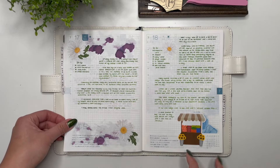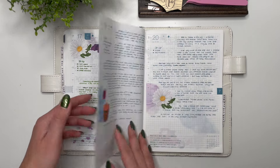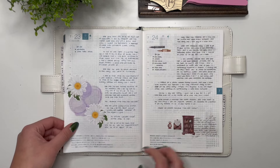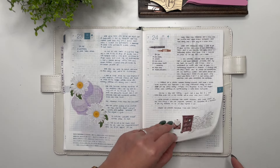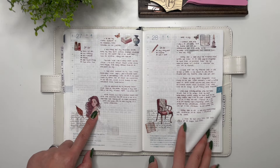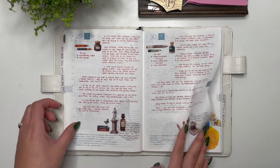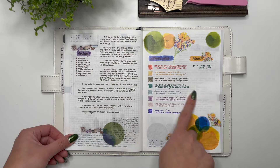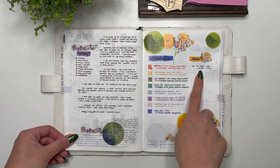Then the Farmer's Market collection and other stickers from According to Ali, then more stickers from The Giving Girl — really, really pretty.